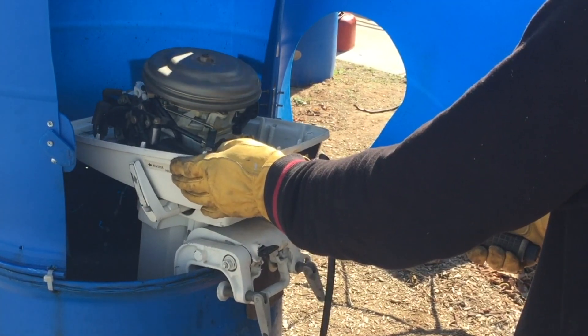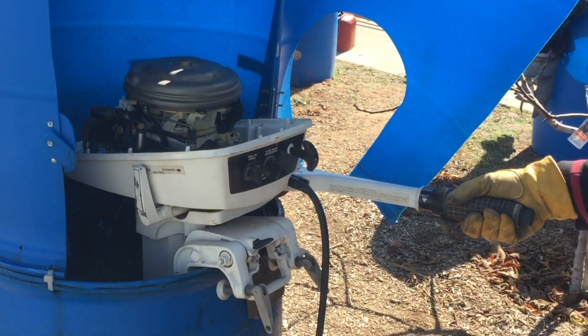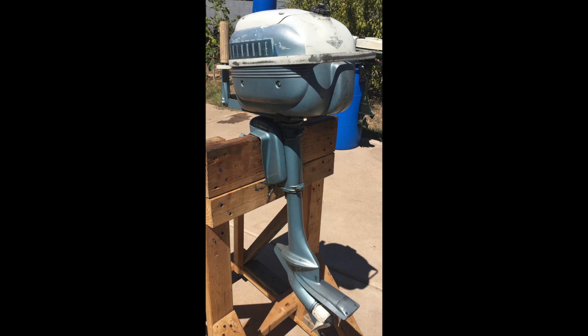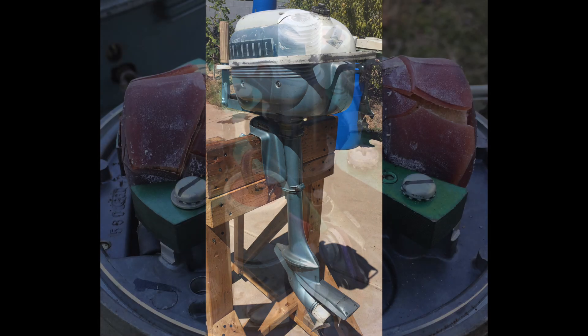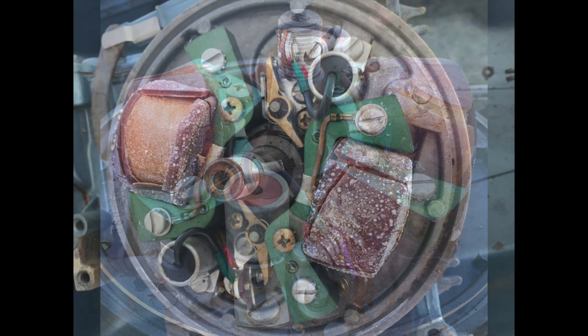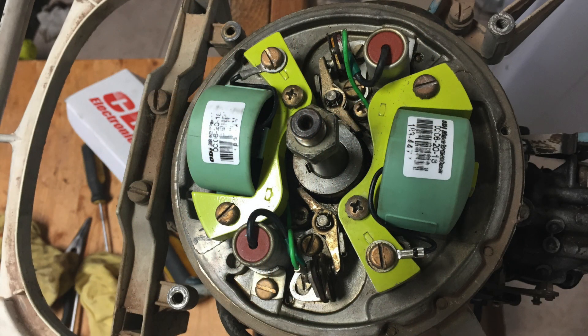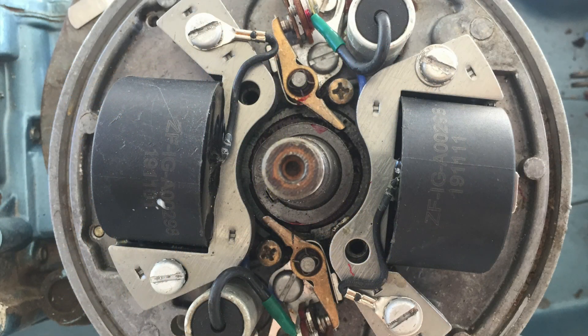After getting familiar with the different models, I want to mention the most problematic spots of these outboards. The weak spot on early 3 horsepower models is the high-voltage ignition coils. They are coated for insulation with a resin that cracks over time. If you test it and it has a spark, it won't last long because the coil will short out and burn. In later models, this problem is solved with different materials that better handle weather and heat.